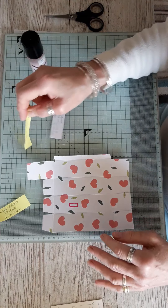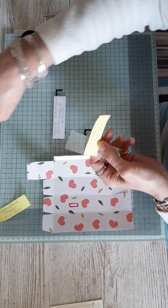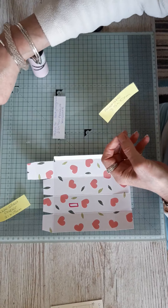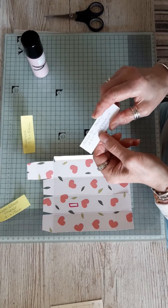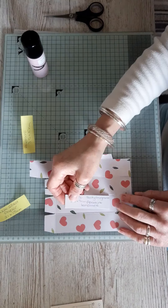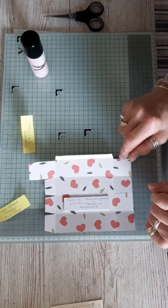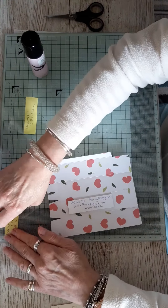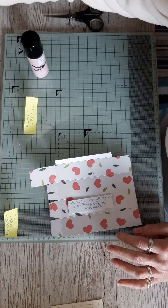You will also need a piece of acetate measuring 3.5 by 10 centimeters — that's going to form your window. Also cut a scrap of card measuring 2.5 by 9 centimeters, because we're going old school and using that as a template to cut out the window aperture.